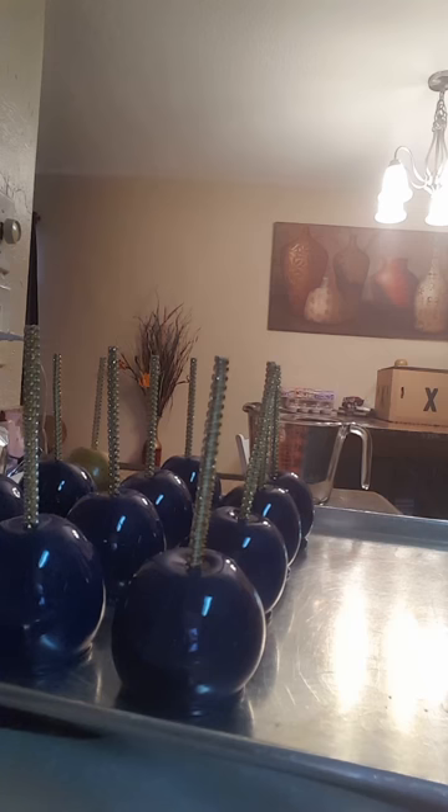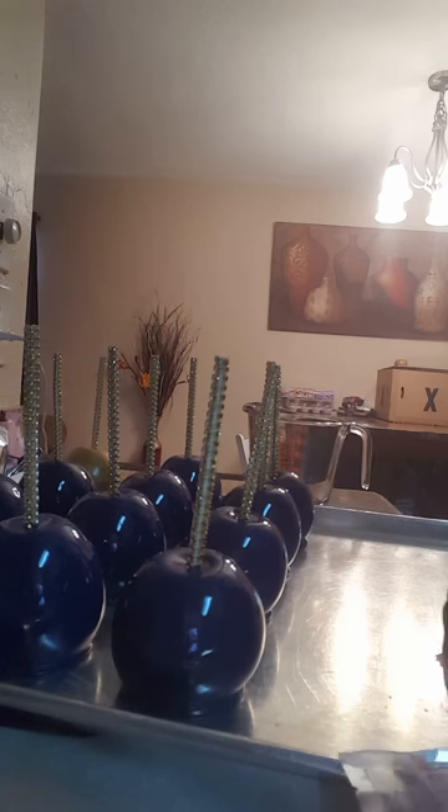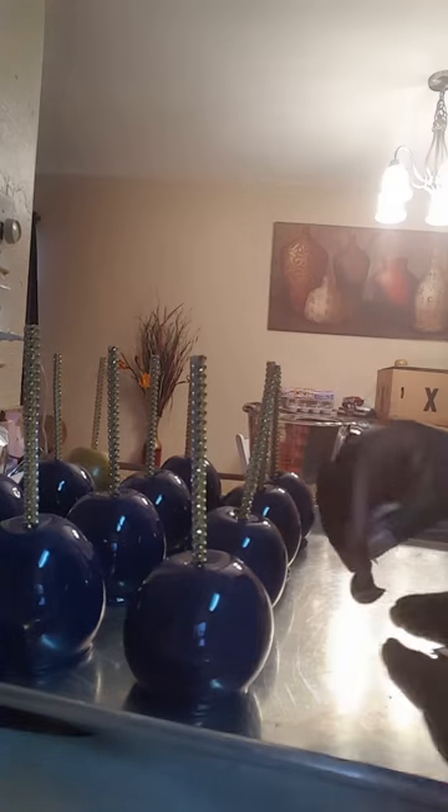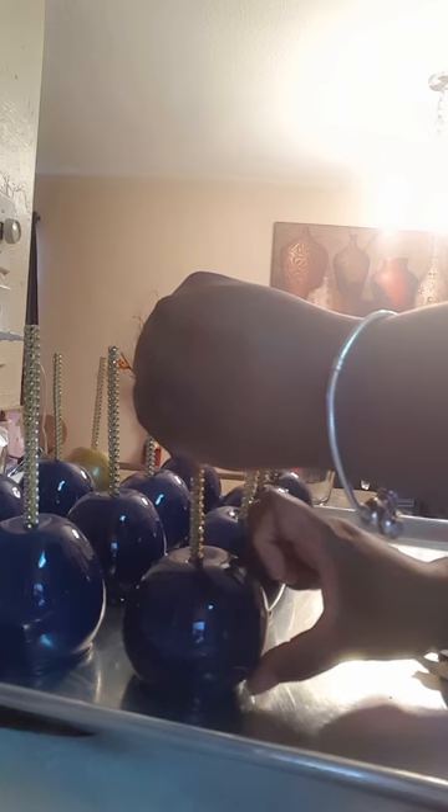I already have my images made. If you don't know how to apply images, I have a tutorial on that as well — that tutorial is $65. I've already printed and cut out my images. To apply it, I just peel the backing off and go ahead and apply it to the apple. Nothing extra is needed — it sticks right to the apple with clean hands. And there you have your edible image royal blue apple.